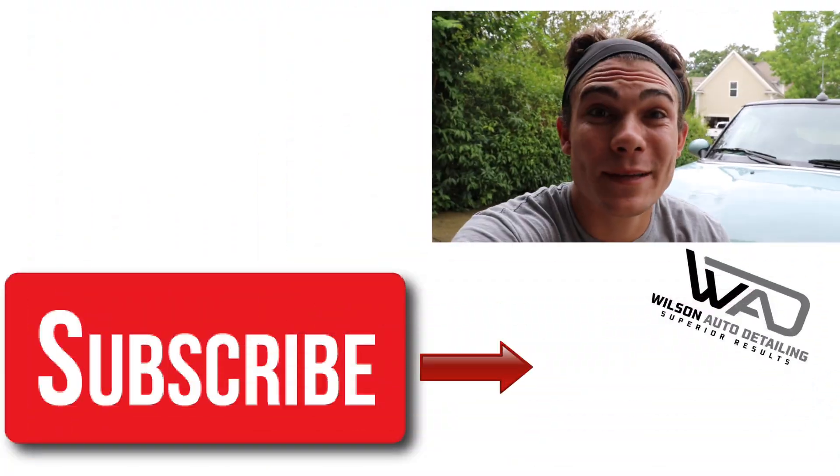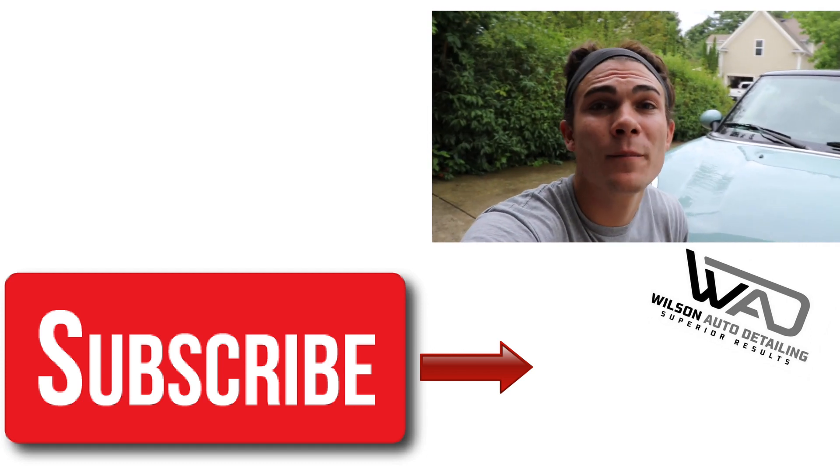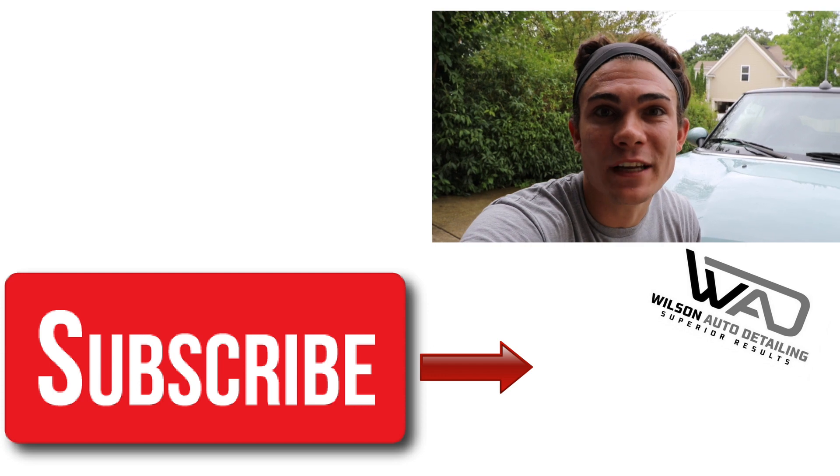If you liked this video, hit the thumbs up button. For any questions or comments, drop them in the YouTube comments — I always read those and get back as fast as I can. If you're new here, consider subscribing because I put out videos on products, tools, strategies, communication skills, and business skills to help pro detailers become more successful and profitable. I share the same strategies that turned my detailing business into a full-time income with part-time hours. Thank you so much for watching — from Luke here at Wilson Auto Detailing, keep working hard and I'll see you in the next video.